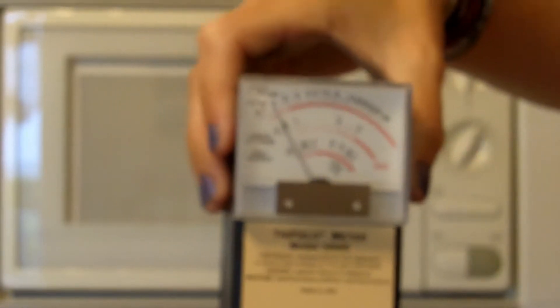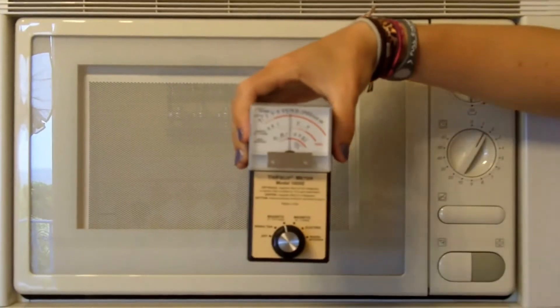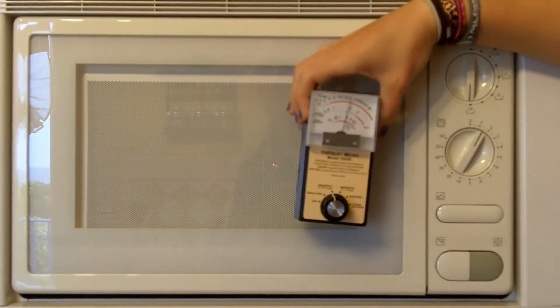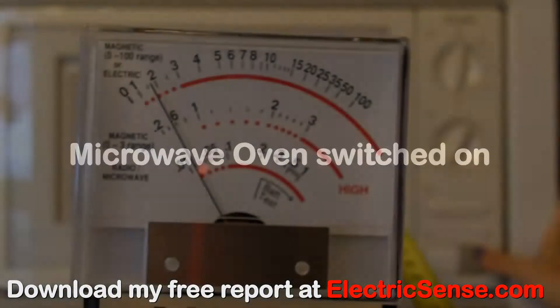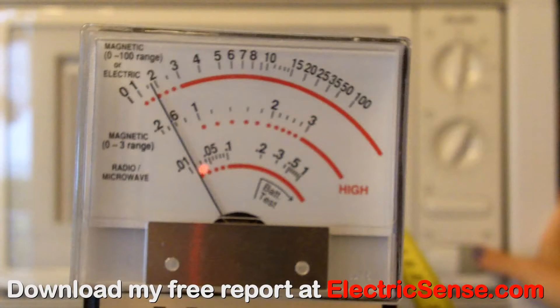The microwave oven is switched off here, but it's plugged in on the wall. It's giving us a reading of about 10mG. Here I'm holding the tape measure to show that I'm 60cm away from the microwave oven. You can see what happens when we switch the microwave oven on — the reading goes way past 100mG.